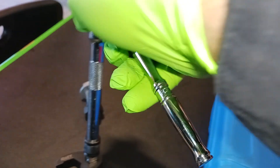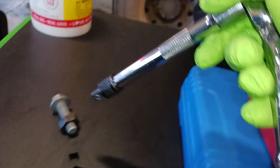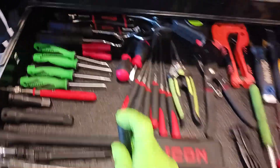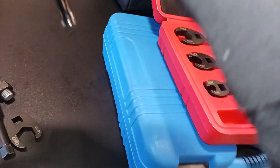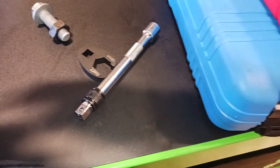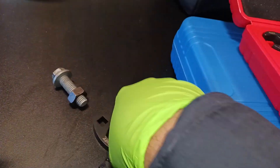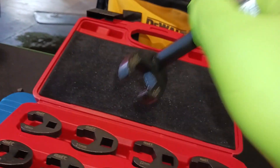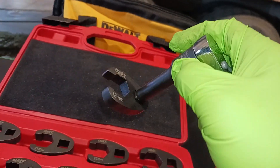Let me swap out that Pittsburgh extension — it's just not working right now. I'll use my impact extension instead. There we go. Now you can see it's pretty snug on there. I'm shaking it like crazy and it's not falling off at all. It's pretty snug on that crowfoot wrench, and I really like that.